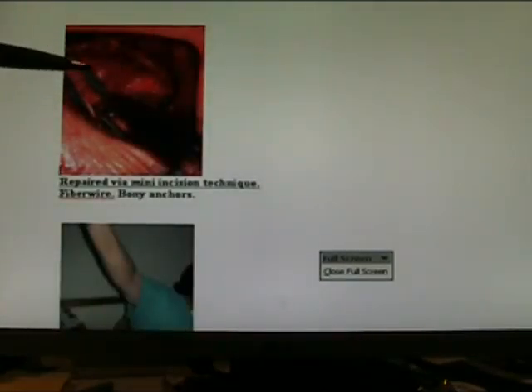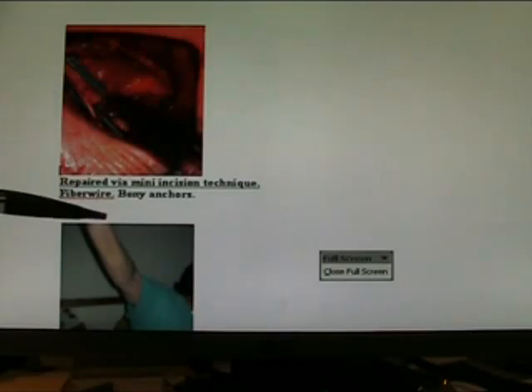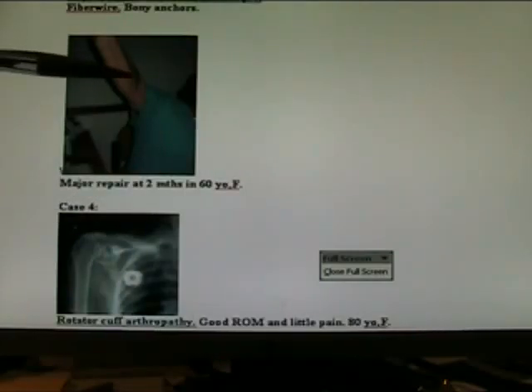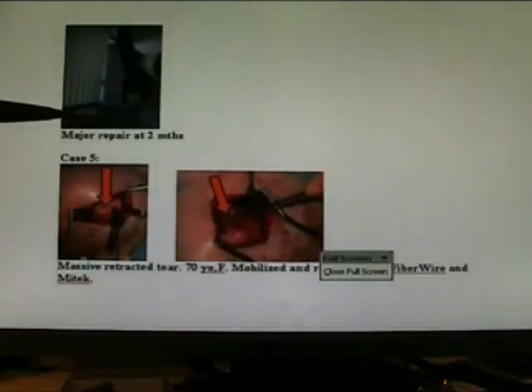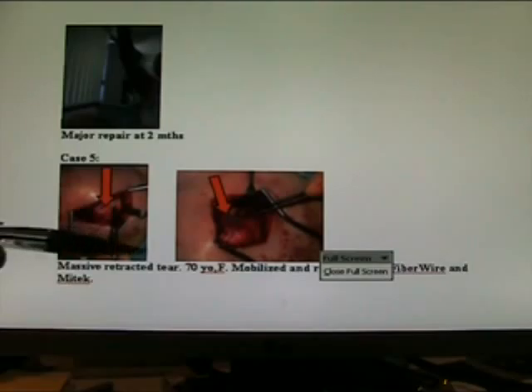Here's the repair by mini incision technique, with good results at two months in a 60-year-old female with a massive tear. Again, rotator cuff arthropathy — good range of motion, little pain. Major repair at two months. Case 5: a large retracted tear, mobilised, good repair.